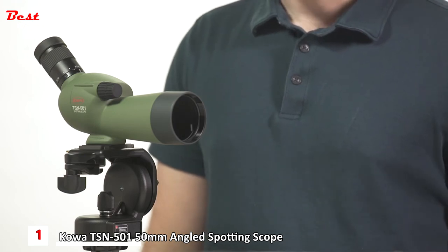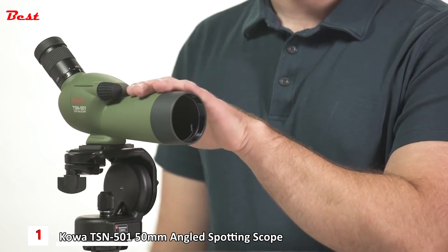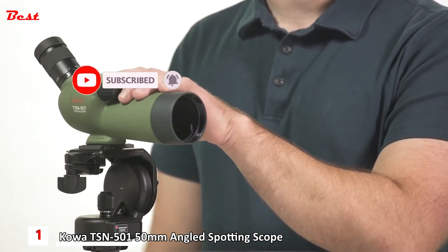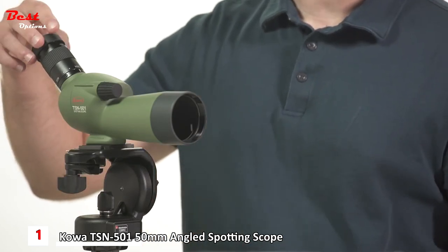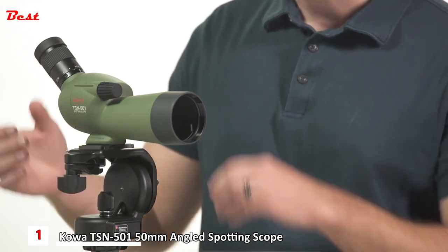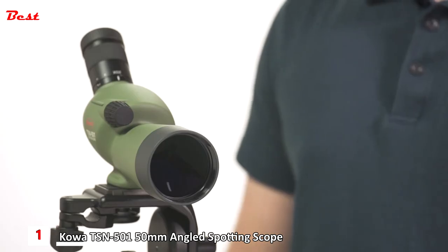Weighing in at 14 ounces, its lightweight polycarbonate body is waterproof and fog proof. It features a single large focus wheel for easy focusing. The Kowa TSN-501 has an adjustable eye cup you can twist up and down for comfortable viewing with or without eyeglasses, and it comes with a 20 to 40x magnification eyepiece.